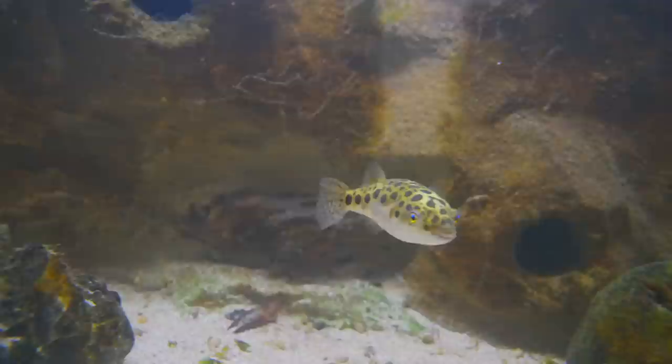Hi everyone, I'm Zenza with Aquarium Co-op and today we're going to cover one of my favorite fish, the Green Spotted Puffer. The Green Spotted Puffer is a wonderful fish to keep. They're a lot of fun, they're interactive, they're beautiful to look at, and they're kind of in that wet pet category.